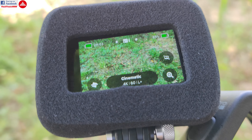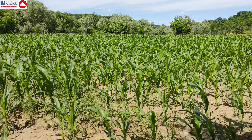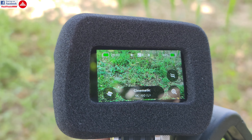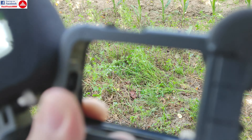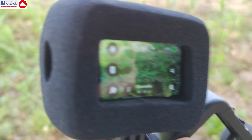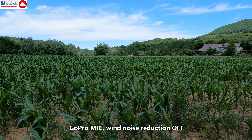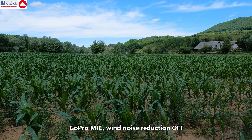I picked up a very windy day today, as you can see and probably hear. I'm going to compare the GoPro's original microphones, then with noise reduction enabled, then switch on to the media mode with the foam pad included, and then put on the windslayer.